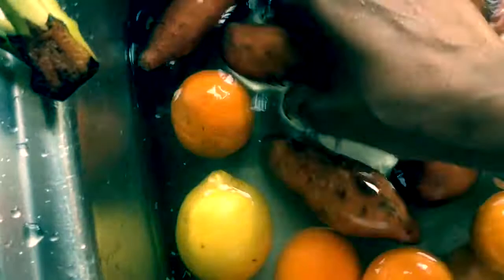I still peel the apple for the younger children. I don't peel it for myself anymore, but I will peel the apple for the little one because with pesticides sometimes you can't fully get rid of them.